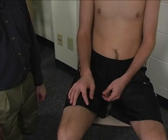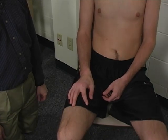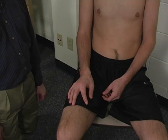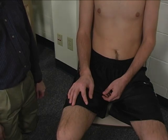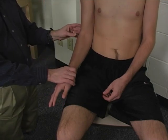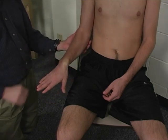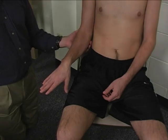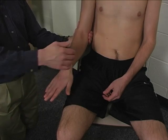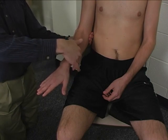To perform the individual manual muscle test for pronator teres, the patient is seated — could also be supine. The limb is positioned in shoulder adduction, about 45 degrees of elbow flexion, and full pronation. The elbow is stabilized at the medial aspect of the elbow.